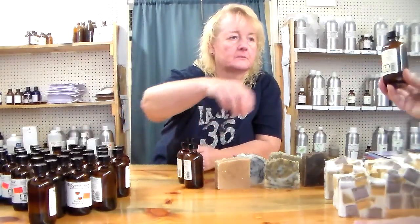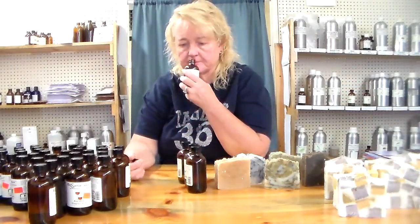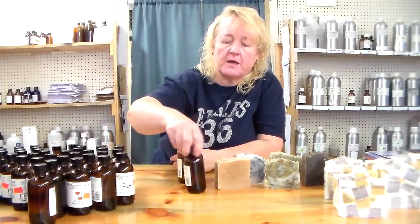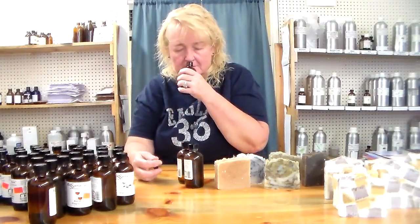This one I really love too — this is gardenia fragrance. It smells just like a gardenia and it has a powerful scent, so it's going to come out and get you and you won't need as much to do it.